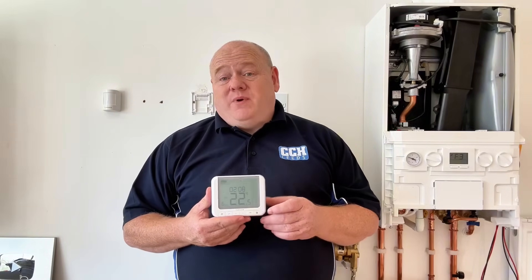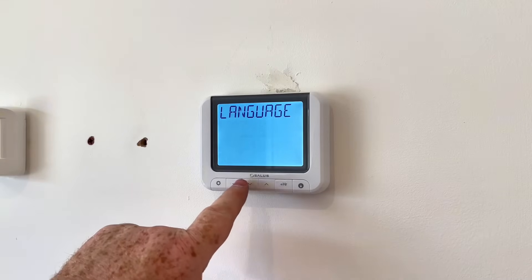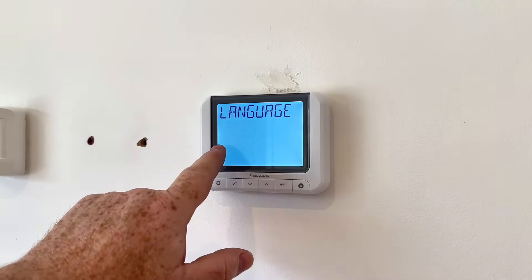My name is Alan Hart and in today's video I'm going to show you how to set up a Salus programmable room thermostat. This is if you're going to get a new thermostat out of the box and set it up for the first time. The thermostat we've got today is the Salus RT520RF. When we power it up for the first time, these are the options we get.